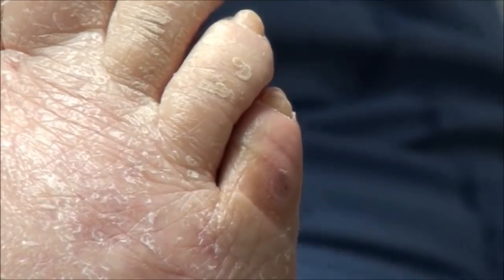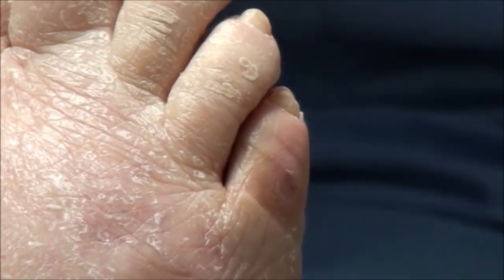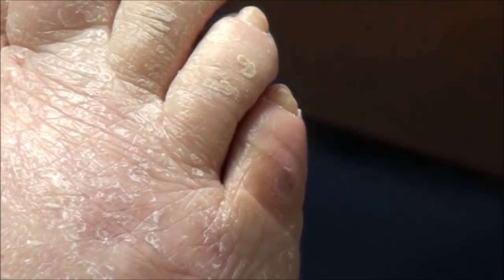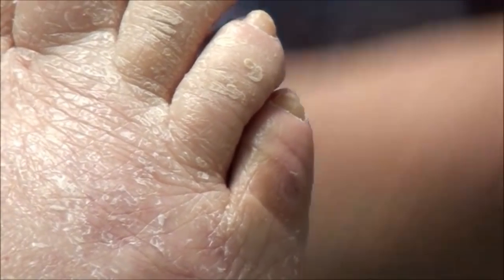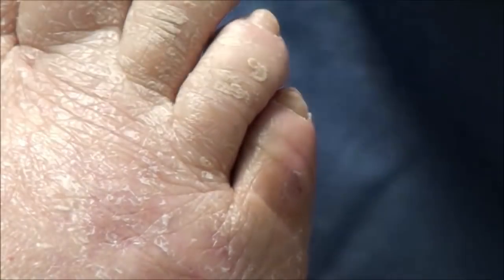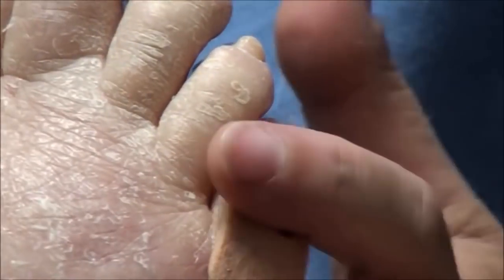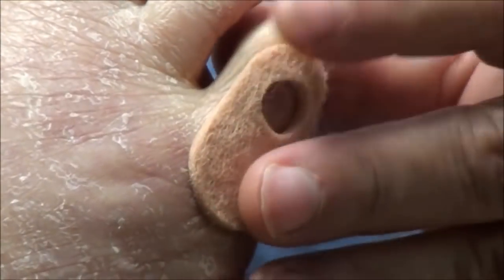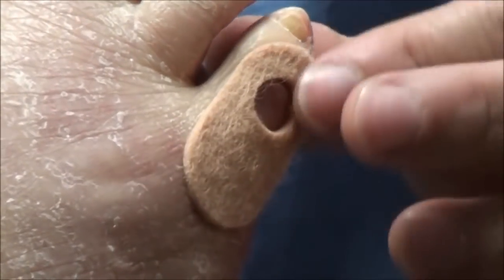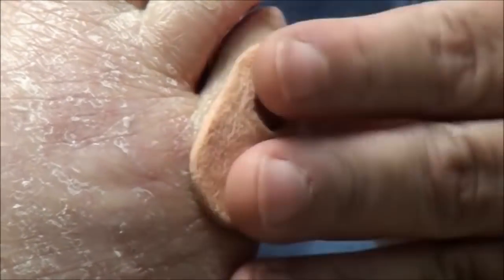Do you ever put a little corn pad or something on it? The patient recalls using one a couple of times when it was very bad. I'm going to give you a handful of these pads — they have a little pre-cut hole in them. What you do is put the sore spot right in that hole. That allows the shoe pressure to be taken up around that pressure point instead of right on it. These are real thin ones so they won't take up too much room in your shoe. When I see you back in a couple of months for your regular routine care, we can talk about whether this worked.